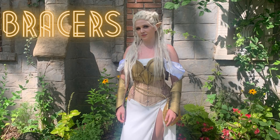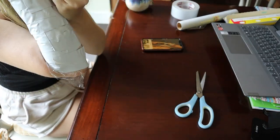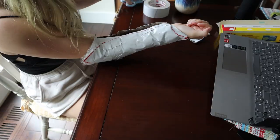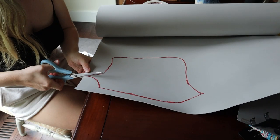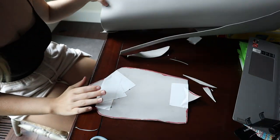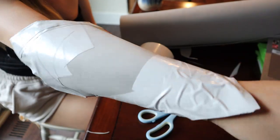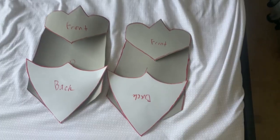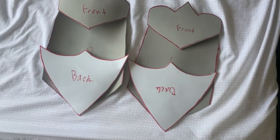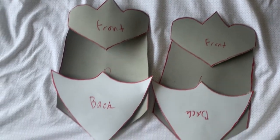Finally, last but certainly not least, we have the bracers. Same process — I wrapped my arm in plastic, covered it in duct tape, and drew on the design. I did have a few bumps in the road; the design didn't quite come out right, but I made a few adjustments using duct tape and some more foam and eventually got the shape I wanted. After I had the base I traced out the design I wanted over top, then glued the pieces down with contact cement.